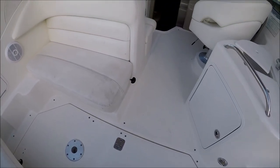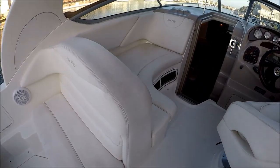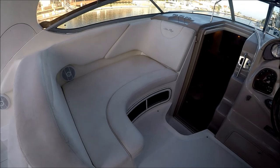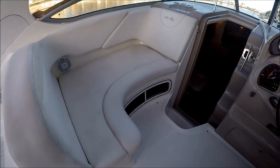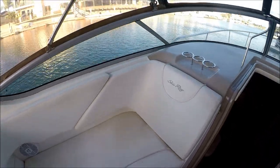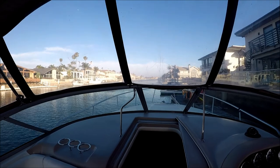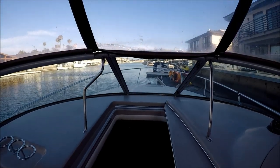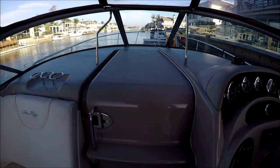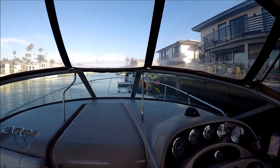Just lift the hatch here. This seat opens and lays flat, and the ladies-like-it feature is this port side chaise lounger right here — they can face in either direction. We've got our forward Isinglass there, entry to the foredeck, and up the stairs through the center window.